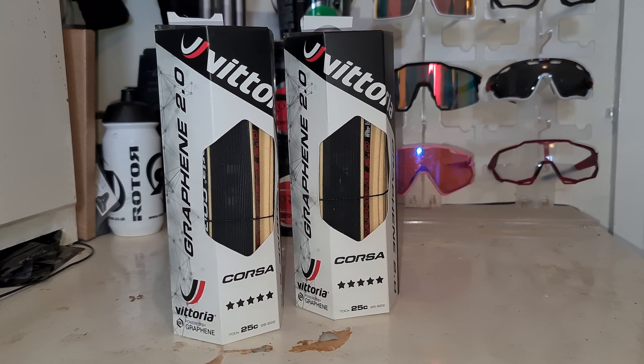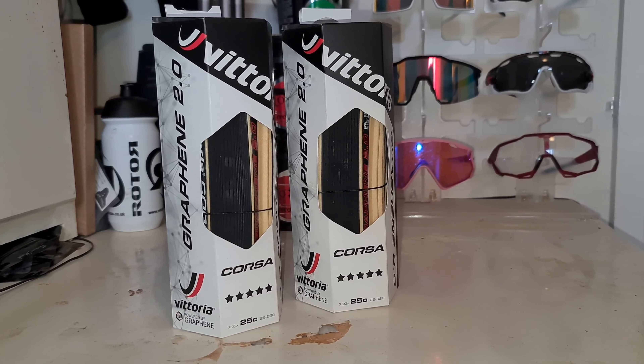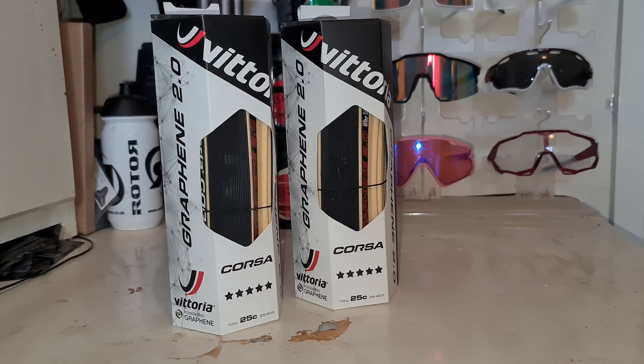Hi guys, welcome to today's video. Today we're looking at some new tyres I've just purchased for the Cad 12 project. These are Vittoria Corses, the TANWALL versions in a 25mm.